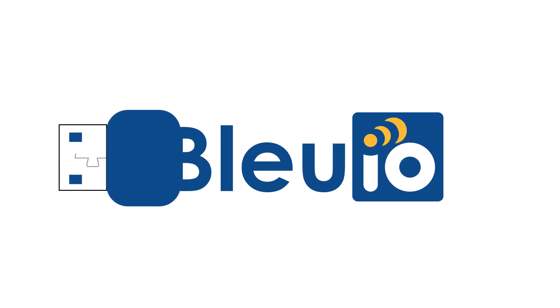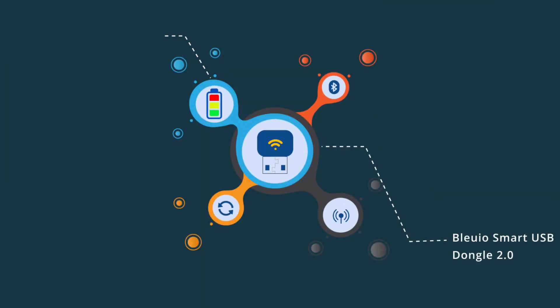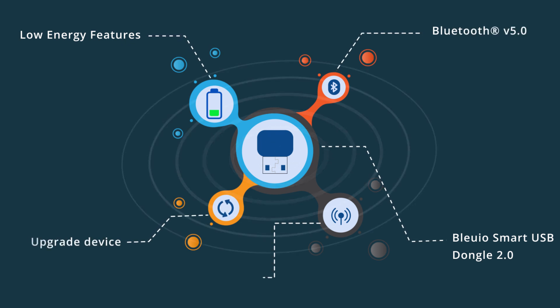Like our new Blueio Smart USB Dongle 2.0 — its latest Bluetooth version 5.0 low-energy features give you twice the range than before.